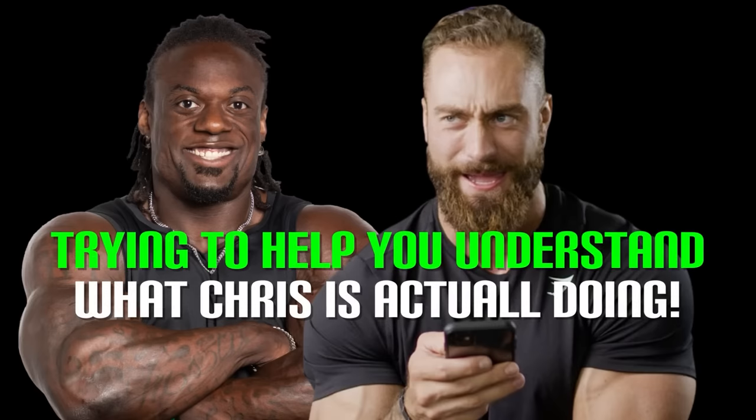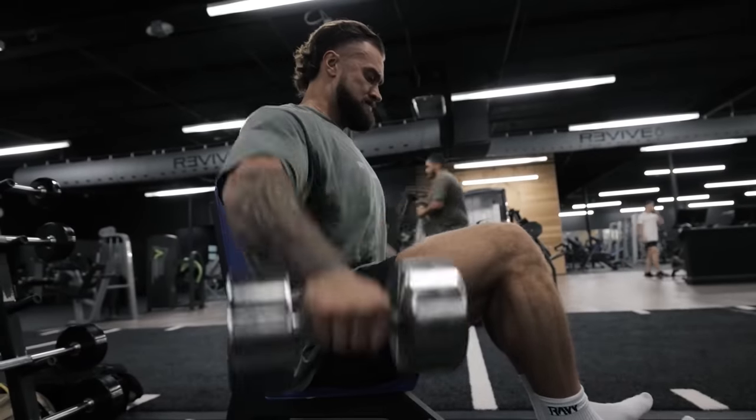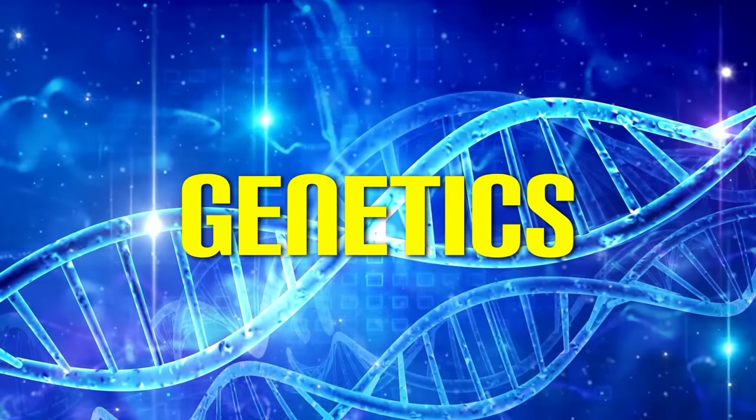Listen, it doesn't matter how big you are or what credentials you have. I'm trying to give you guys some cues to understand these things. Chris Bumstead is an Olympian who's genetically gifted, so what he does he can basically do. For you guys out there, I'm trying to give you guys the best possible way to do these things. You only look as good as what your genetics can actually provide for you, along with some good work ethic.